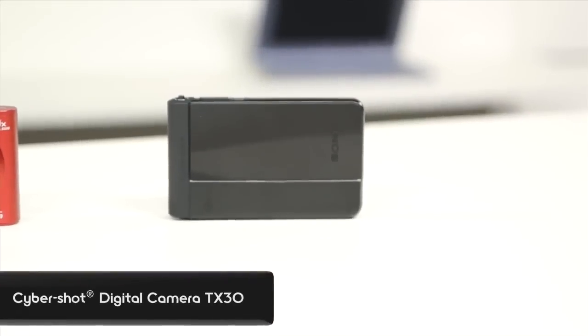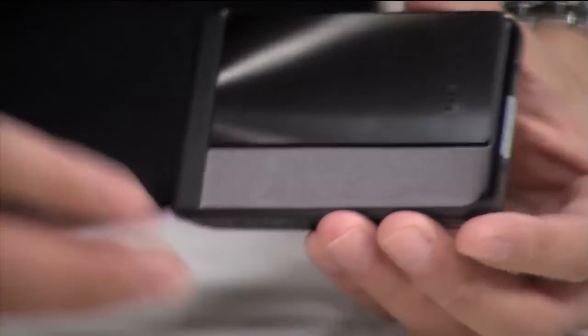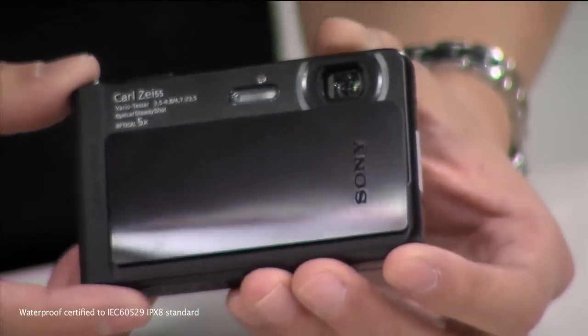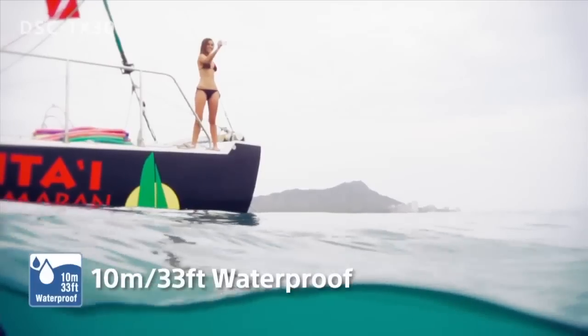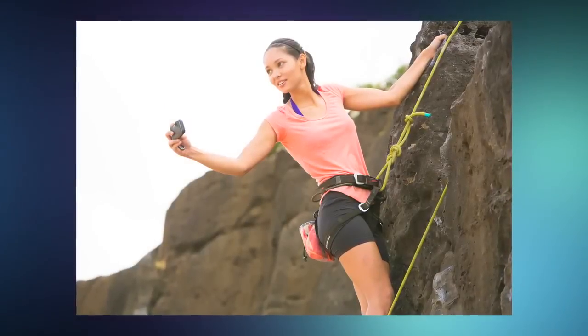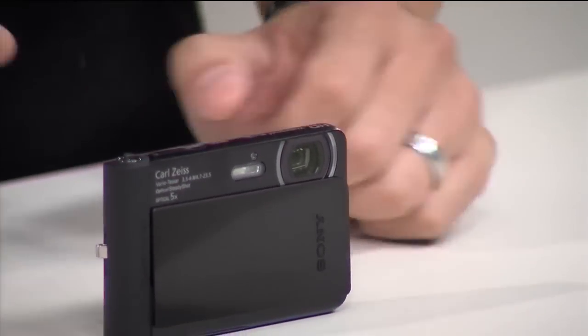Finally, we have a new TX — the TX30. It replaces the TX66 and the TX20. It's a really nice design, and most people don't know it's waterproof. It's waterproof and shockproof — it goes all the way down to 33 feet underwater. You also get five times optical zoom, 10 times with clear image zoom. It's an 18 megapixel camera, so the same resolution as the WX300.